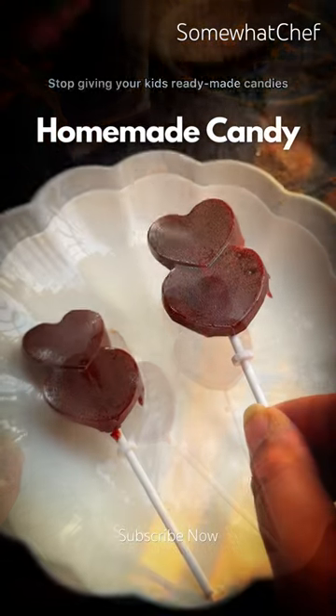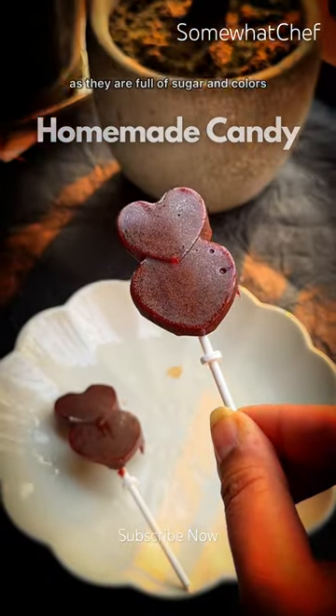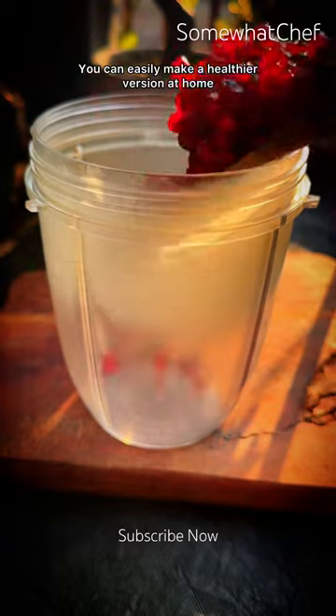Stop giving your kids ready-made candies, as they are full of sugar and colors. You can easily make a healthier version at home.